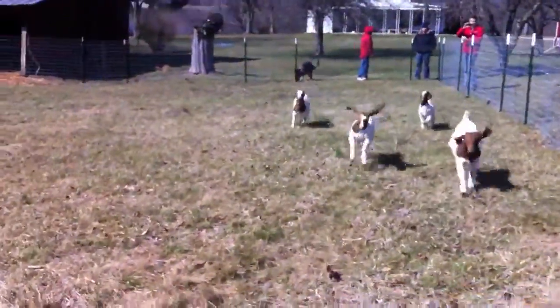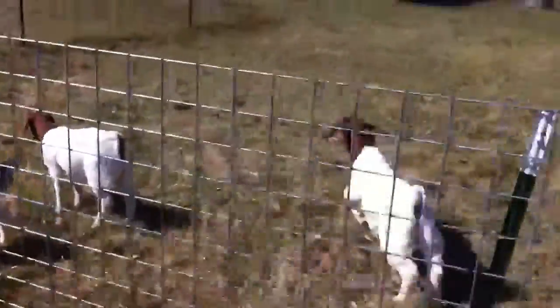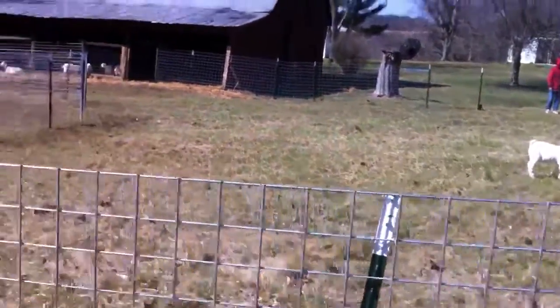They just love running around. They eat the grass too.